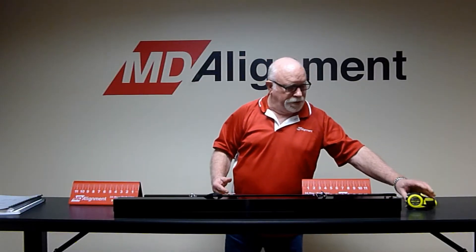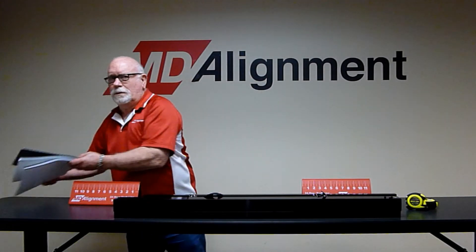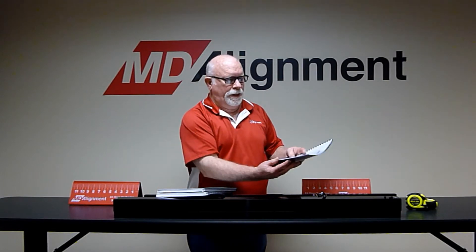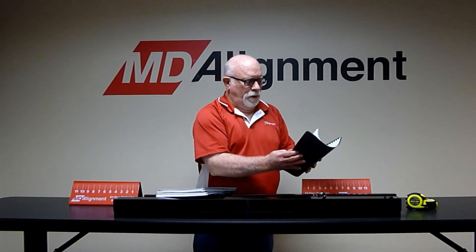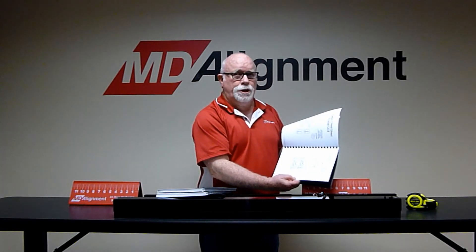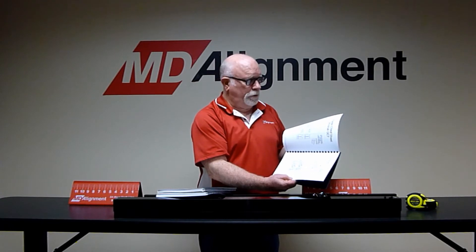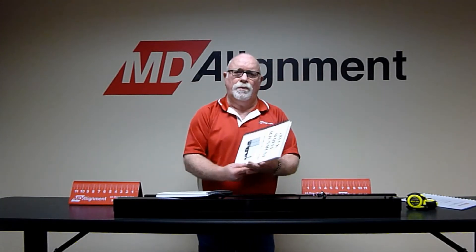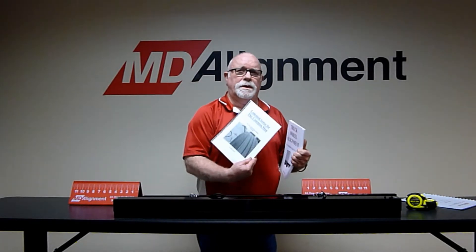The system also comes with a manual for how to use the system, and in the back of the manual are suggested alignment settings and blank worksheets that can be filled out while you're working on the vehicle. It also includes two books that we've written on alignment and one on tire wear and how they're constructed.